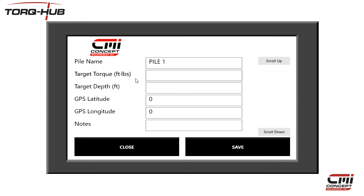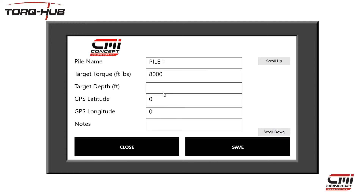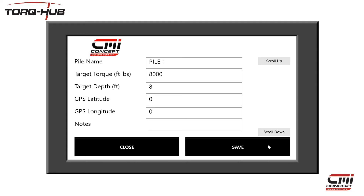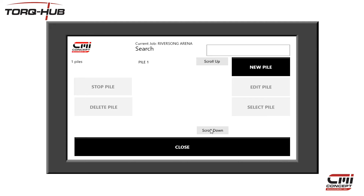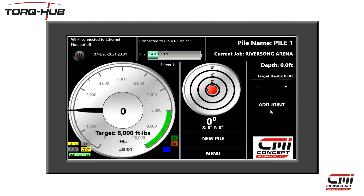I can also enter a target torque that I need to achieve and a target depth, but these values are optional and can be left blank. For this example, I'm going to set a target torque of 8,000 foot-pounds and a target depth of 8 feet. When I am done with this screen, I press Save and am returned to the Pile List screen. From here I can carry on adding the data for the rest of the piles, or I can simply select a pile by highlighting it and pressing Select Pile.